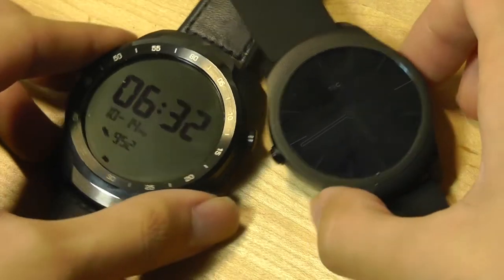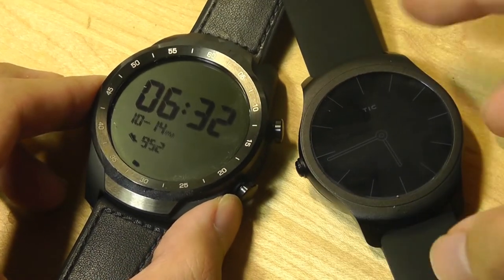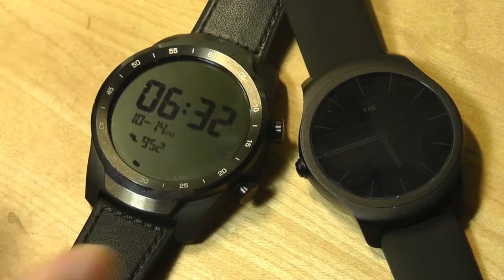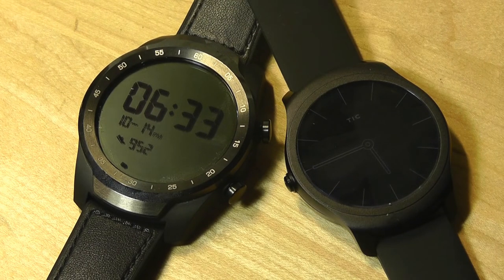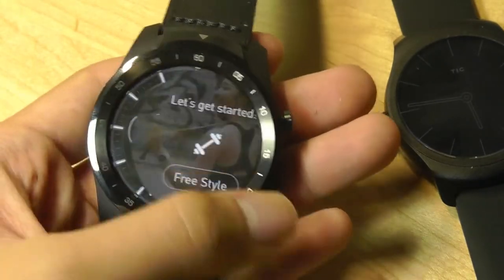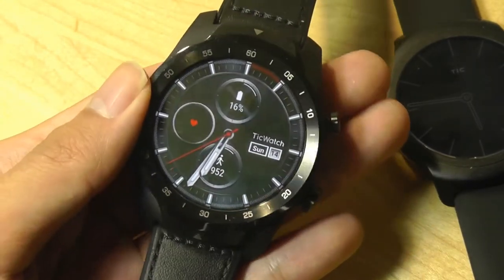Overall, these two smartwatches cater to slightly different lifestyles. The TicWatch 2 suits the typical consumer who isn't doing much outdoor sports — it's more delicate, lighter, sleeker, and feels more like what a future wearable should look like. For most customers in 2018, though, considering the price difference is only around $50, the TicWatch Pro is probably the better recommendation: it will only get better with Google's software updates, and it has superior battery life — arguably the most important factor in any smartwatch.